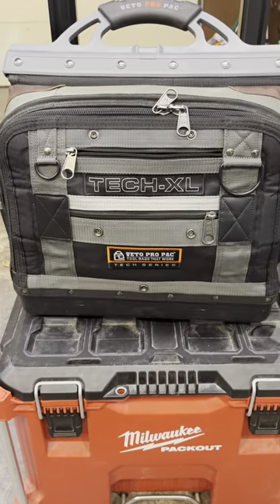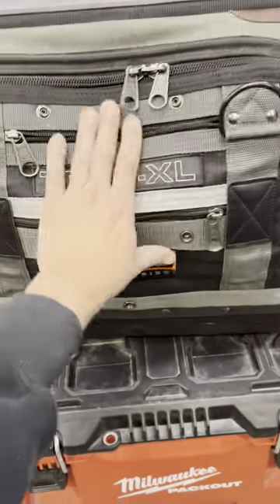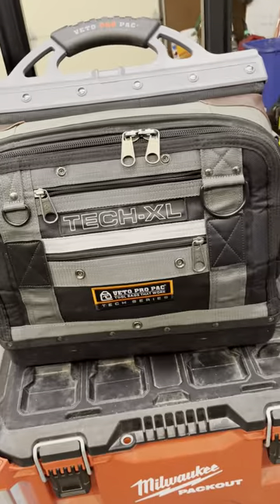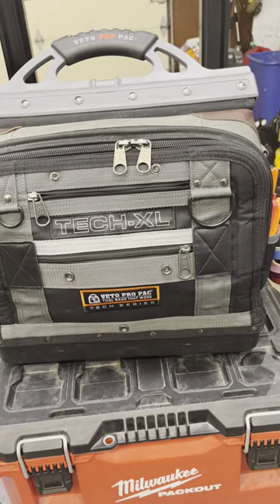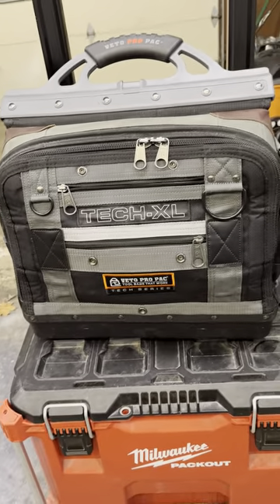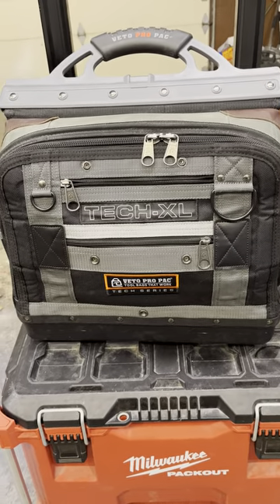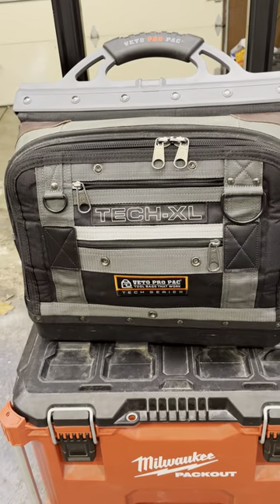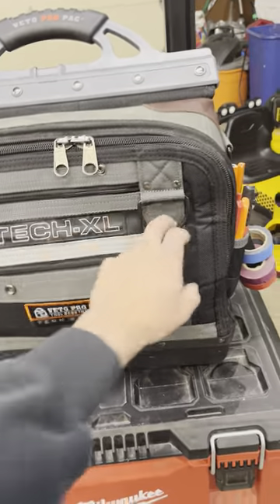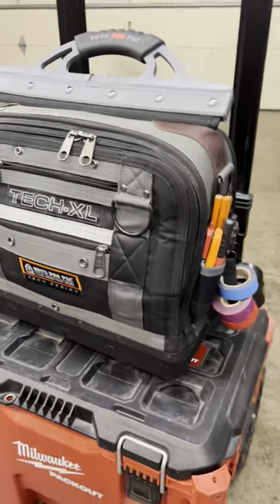I'm trying to keep this video under five minutes. First of all, the bag is rugged. I bought it because a buddy of mine has the backpack version and I don't like the backpack version — it doesn't suit me well because the backpack is a little limited as far as bigger tools. In the front of the bag you've got these D-rings right here, which are pretty heavy-duty-looking D-rings.